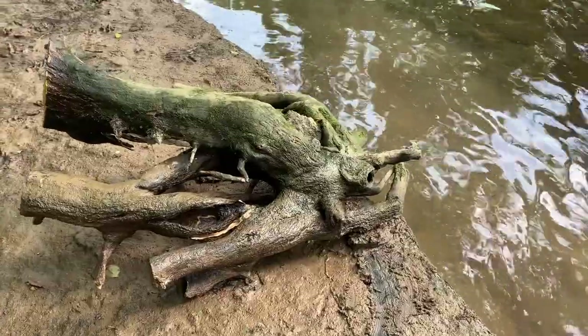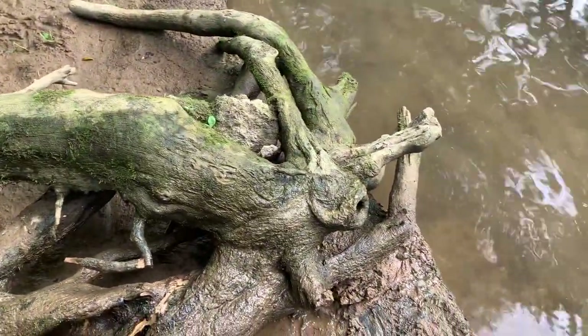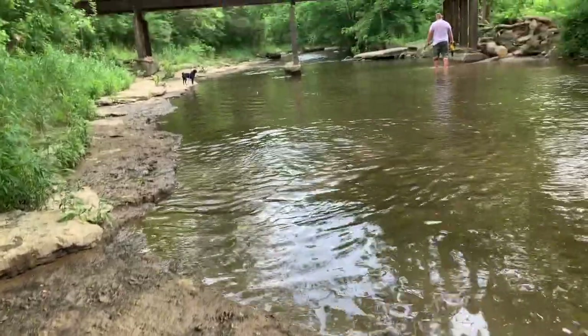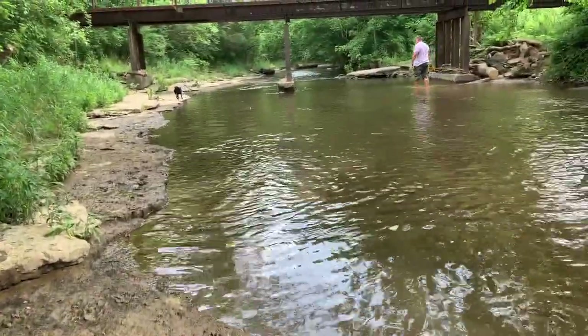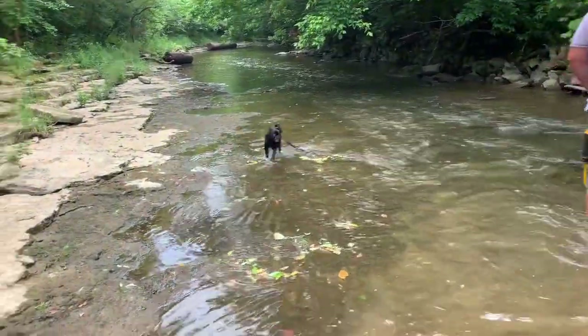This piece looks to be the first find of the day. It's got some interesting knots and such on it. Axel's down there helping — it's his first time in the water.